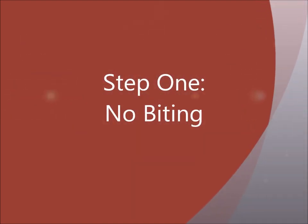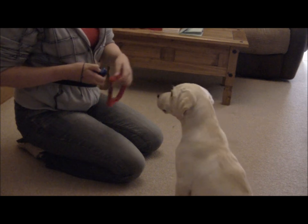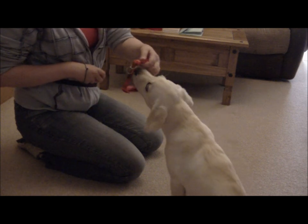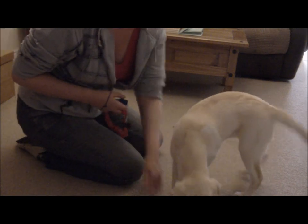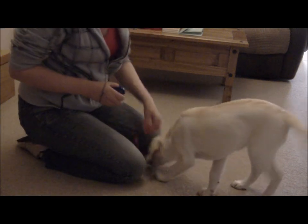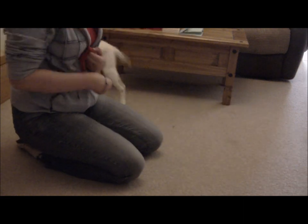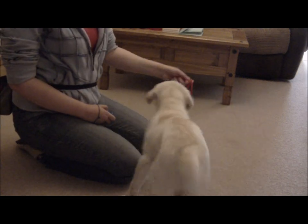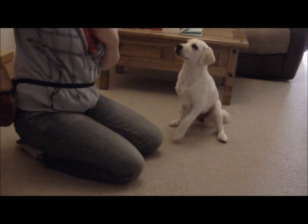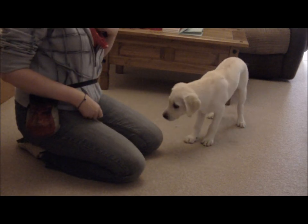Step 1: No biting. Begin by clicking for any involvement of the collar, as long as the dog doesn't bite it. Licking and nudging are acceptable at this point. Then move on to clicking for not touching it at all with their mouth or nose.